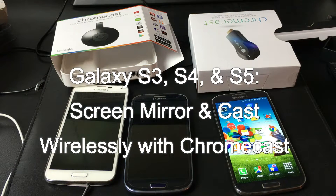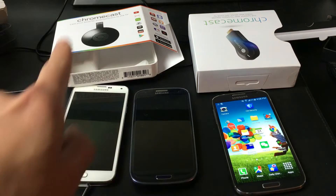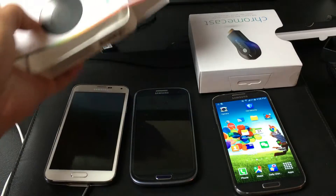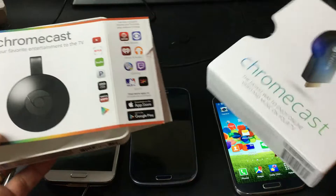So you want to screen mirror your Samsung Galaxy S3, S4, S5 using Chromecast. I'm going to show you how you can screen mirror as well as how you can cast.